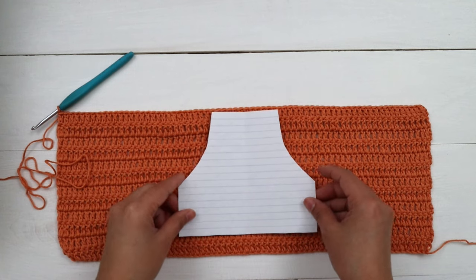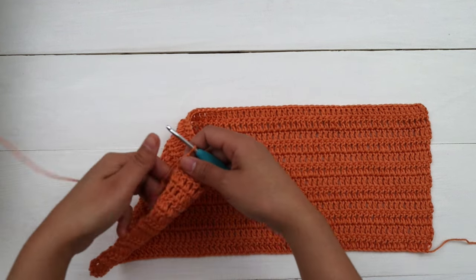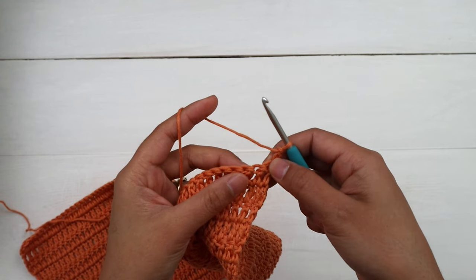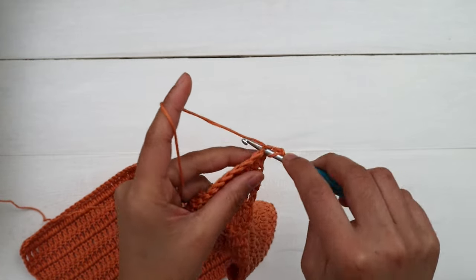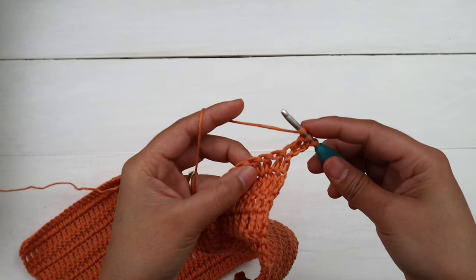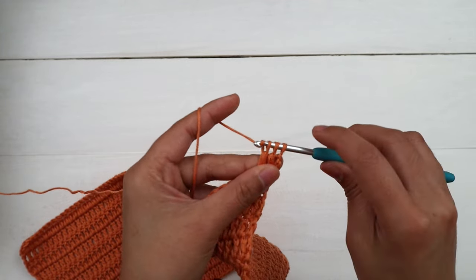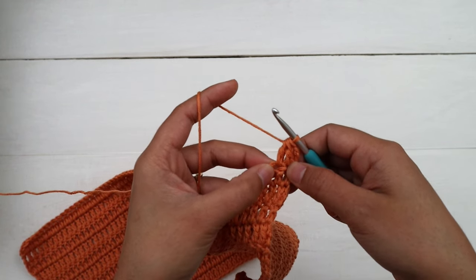Next we're gonna start decreasing to make this shape. Row 13 — chain two and turn, the first two chains never count as a stitch. We're gonna decrease by making double crochet the first stitch and next stitch together. Yarn over hook, insert into the first stitch, yarn over pull up a loop, three loops on the hook, yarn over pull through two loops. Then yarn over hook, insert into the next stitch, yarn over pull up a loop, four loops on the hook, yarn over pull through two loops. Now three loops on the hook — yarn over and pull through all the loops. That's double crochet two stitches together.